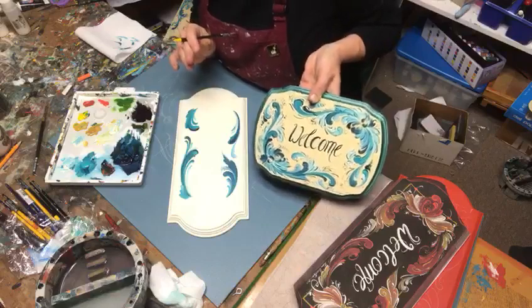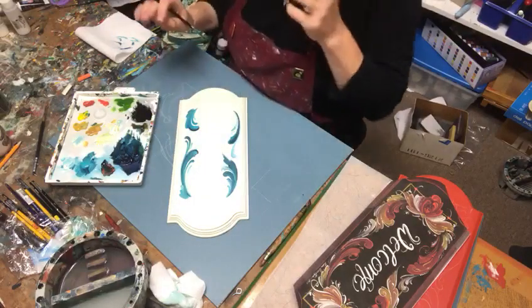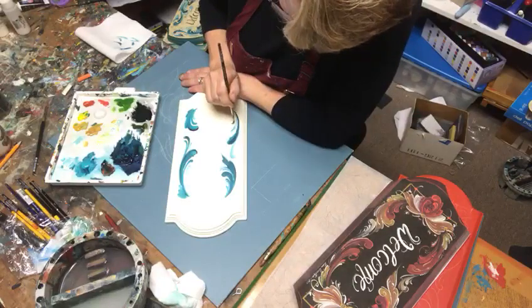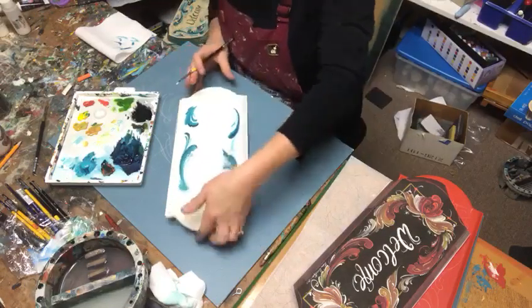I'll give you an idea of what the finished product might look like. I enjoy working in monochromatics from time to time, and this is kind of the fun thing about doing a few variations of the same design.